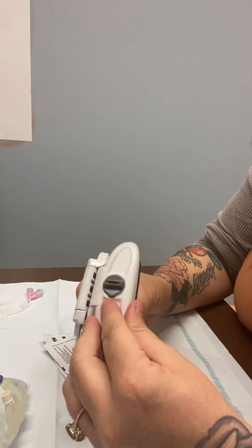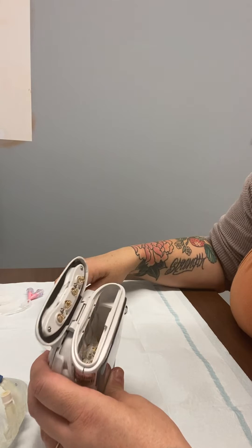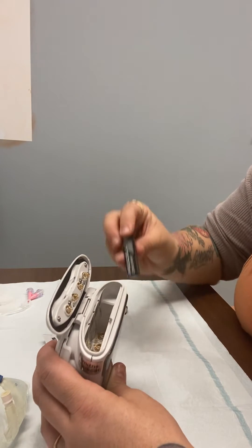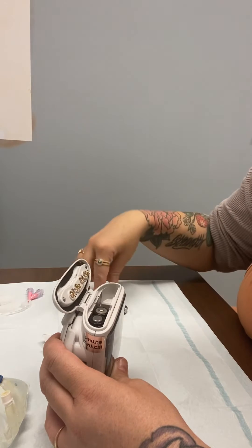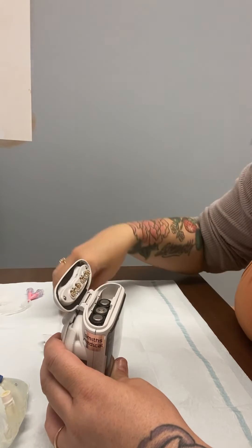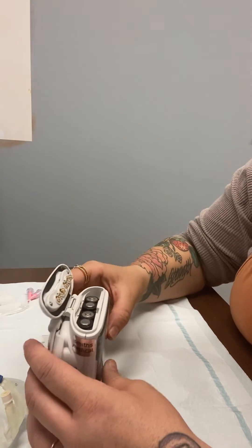Please twist to open and follow the directions to put new batteries in. It needs four AA batteries. If the batteries are inserted the wrong way, the pump will not turn on. It won't make any noise, it just won't do anything. So always check to make sure that they're in properly.